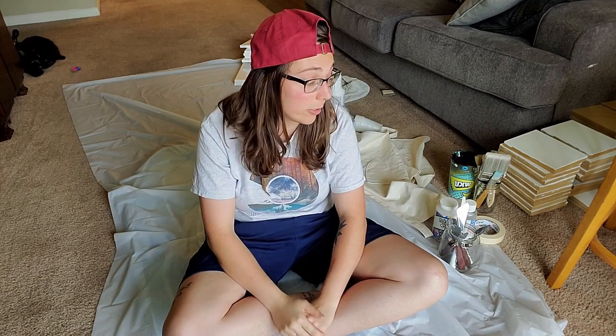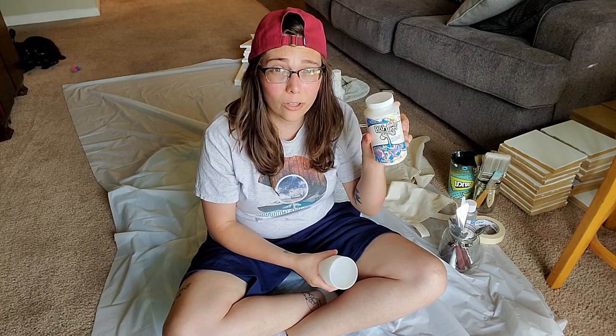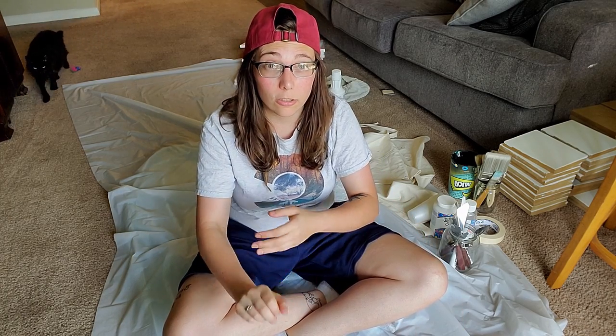I've got my floor covered with a picnic table cloth, a sheet underneath, and a trash bag on top just in case it's porous. First, let's do the paint pouring. I've got plastic cups, pouring medium, silicone, and Floetrol. I'm going to try the technique where you cover the canvas in white and then run stripes of color across it and blow with a straw. I'm only going to use a couple of high contrast colors so they don't get too muddy — and my cat's here, hopefully she won't knock everything over.